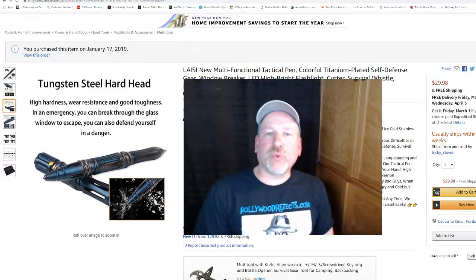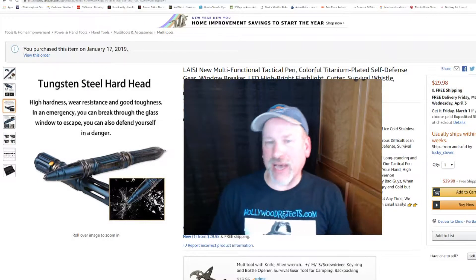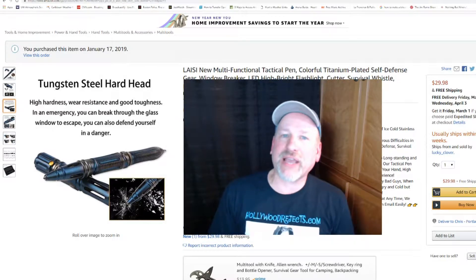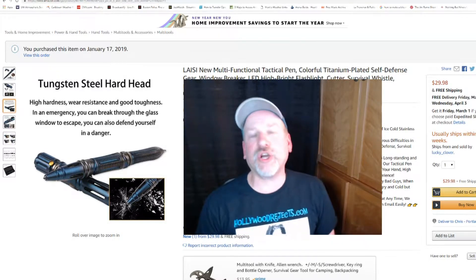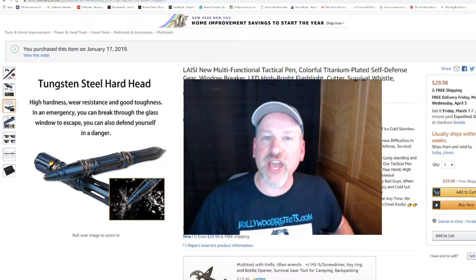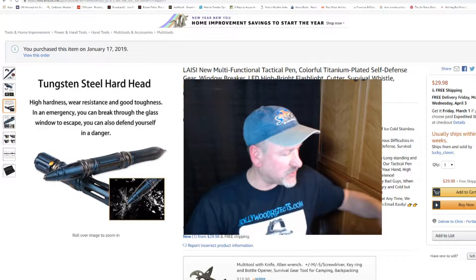Chris Hudnall for HollywoodRejects.com. I am not a product reviewer, but I like gadgets. And when I buy cool gadgets or gadgets that don't have a lot of reviews, I will post a video because I do videos for other things.